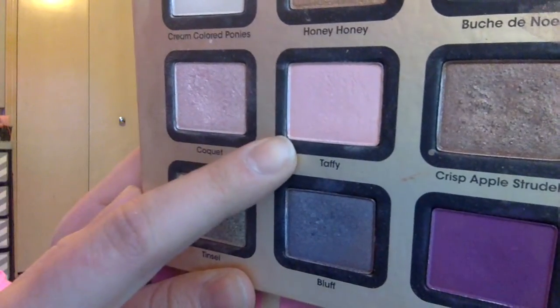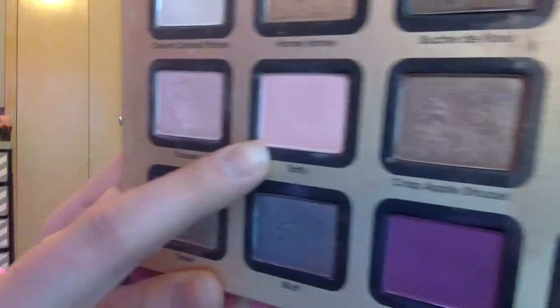I'm going to use this color called Taffy from the Too Faced palette — it's just a really light pink color. I'm going to put that all over my lids, stopping at my crease.